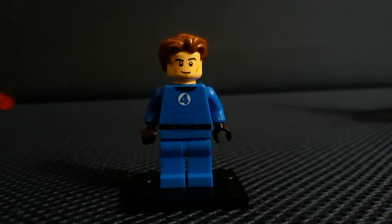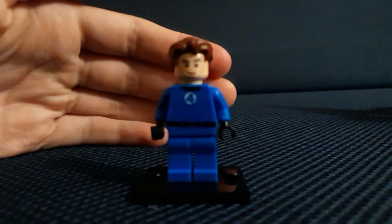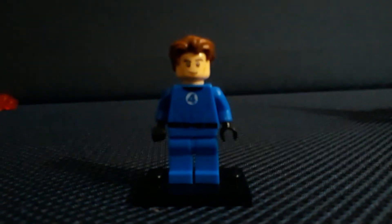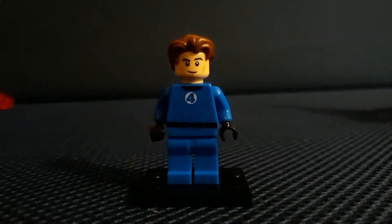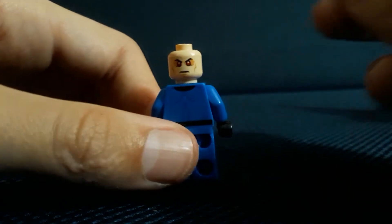All I wanted was my own torso, hands, arms, and legs — that's all I wanted. If the face were terrible I didn't care, I just used official parts. I went on Instagram a couple days ago and saw somebody using the head from the new Superman, and that actually works really well. I think it would work better for Johnny Storm because it has red eyes, and Johnny Storm does the flame on, so you get red eyes.